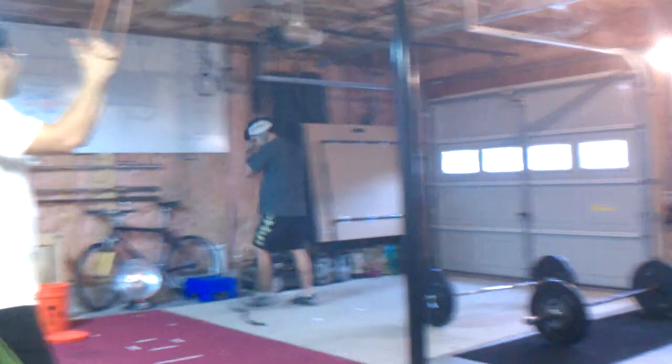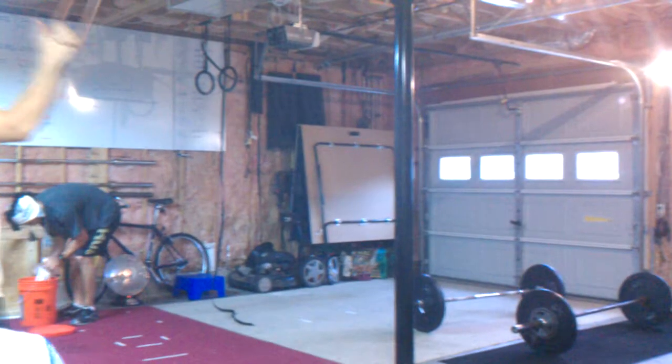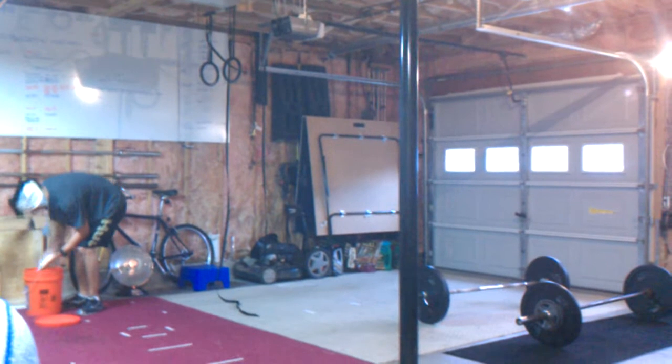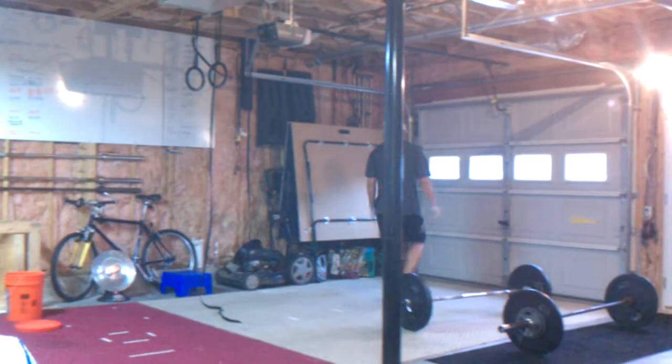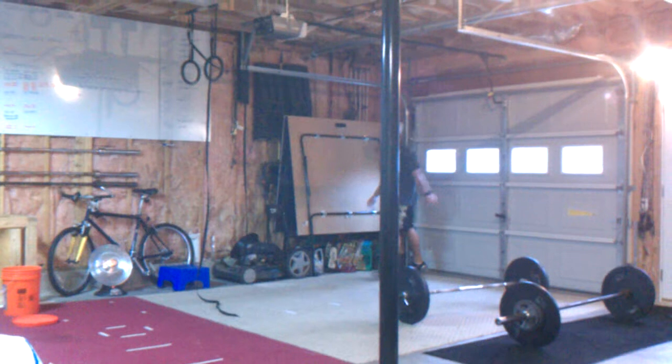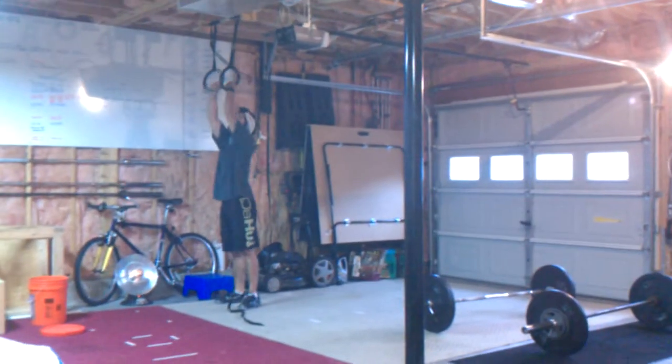All right, here we go. 118 cap, AMRAP: two muscle-ups, four handstand push-ups, eight cleans. AMRAP stands for as many rounds — as many reps as possible. So in this case it would be rounds. Here you go — the two muscle-ups.